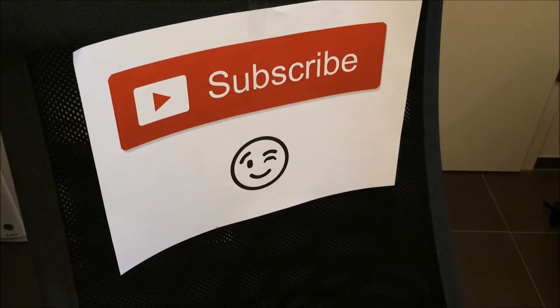Consider subscribing and giving a thumbs up - thanks for watching!